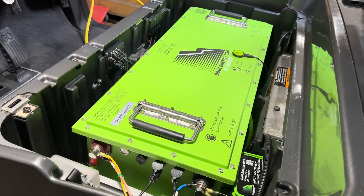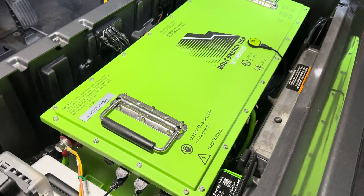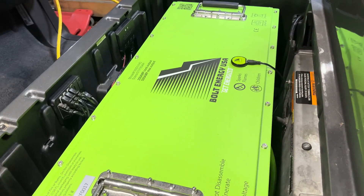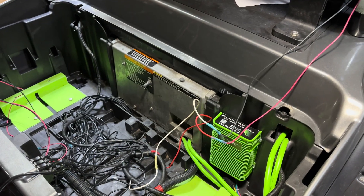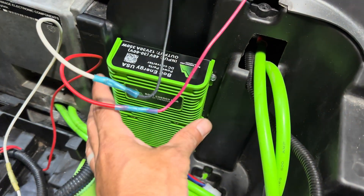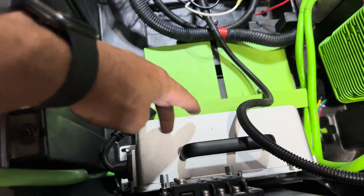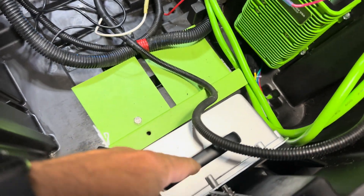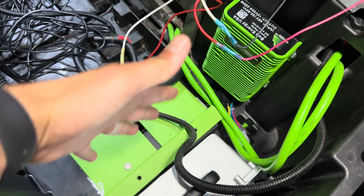The Bolt Energy 160 amp hour battery is going to take up the majority of the compartment, so before we put the battery in we're going to want to get everything else squared away. Using your self-tapping screws, go ahead and secure the 12 volt reducer and the onboard charger to the battery tray — this is probably about the only space you're going to be able to fit it. If you are adding a 12 volt fuse block, go ahead and do that now as well.